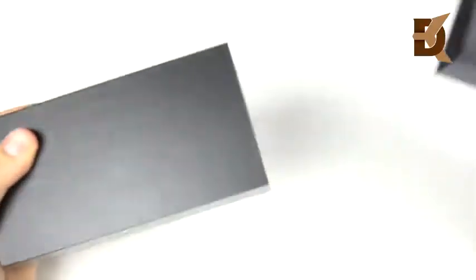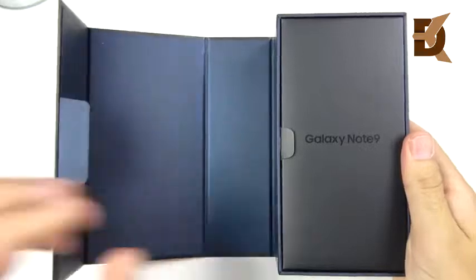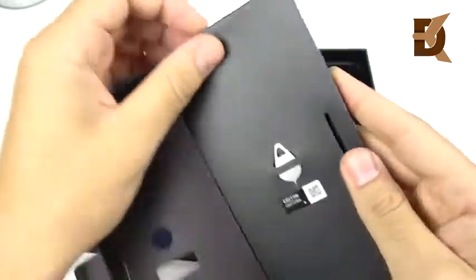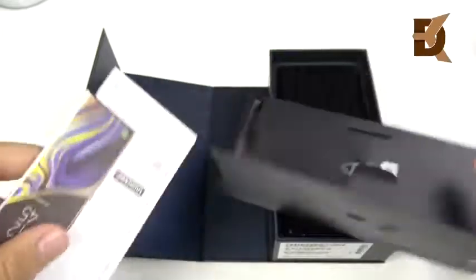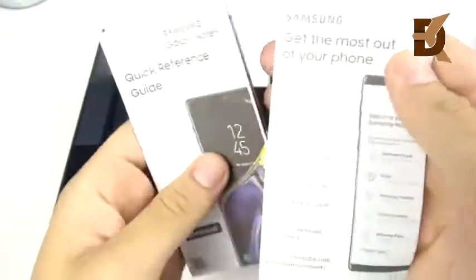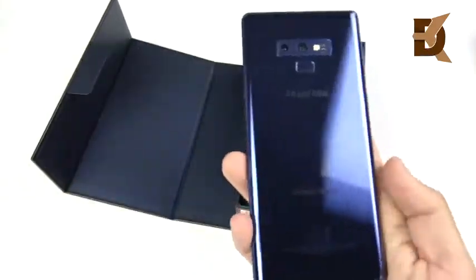The Samsung Galaxy Note 9 Ocean Blue — I had to go with the blue one. I thought it was going to be the same color as the Galaxy S9 Plus, but it's actually a deeper blue, as you're going to see in just a minute. Further in the box, we have warranty information, terms and conditions, and a quick reference guide to help get started with your Samsung account. And here's the phone — taking that plastic off, take a look at this color. Isn't it a beauty?